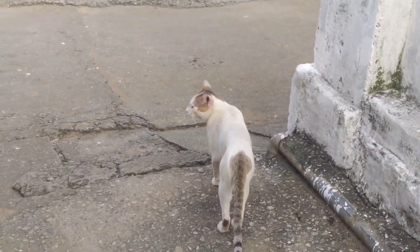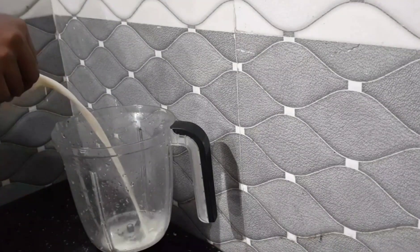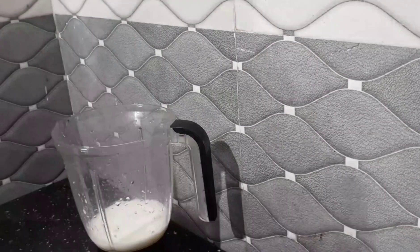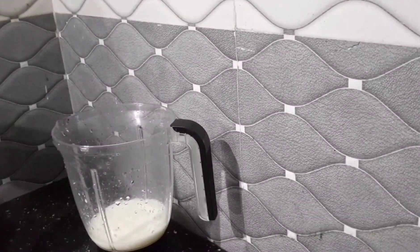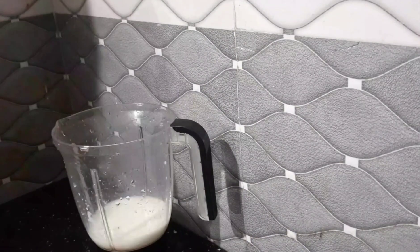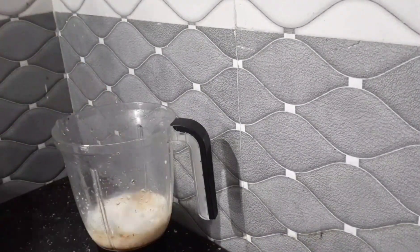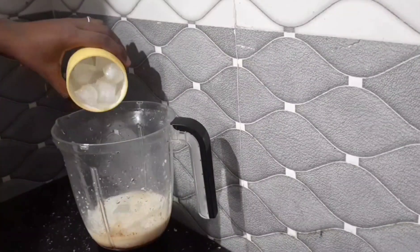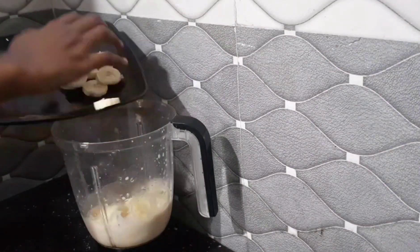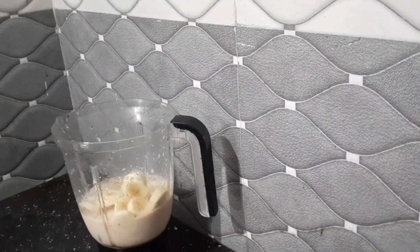Let's put them in a glass of water. I'm going to put it on the plate. The plate is hot. This is a little bit of ice cubes.